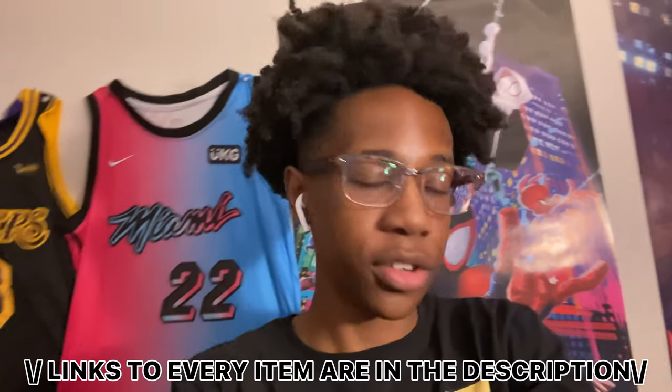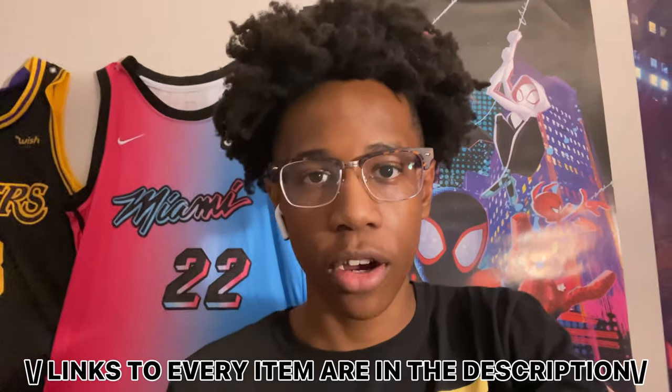What's up YouTube, it's Seamus and welcome back to the channel. Today I wanted to do a different type of video — I got a new setup and I want to show you guys it because I've been saving up for it for a long time and it's finally almost complete. I'm going to explain each thing on the desk, tell you how much it costs, where I got it from, stuff like that. Let's get started.